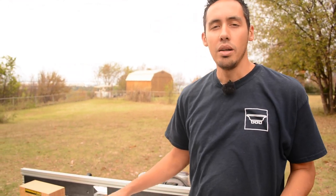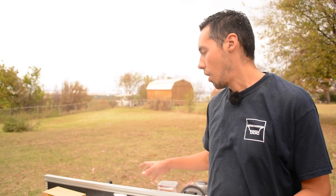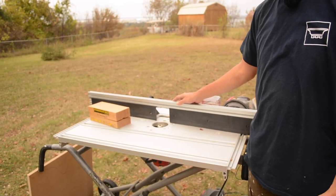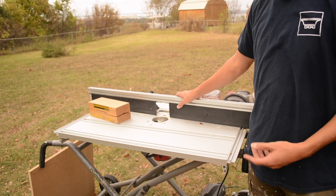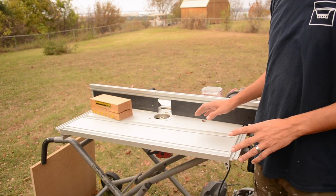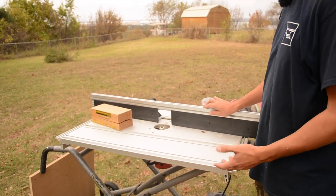When you're making raised panels, you want to have a setup on a router table. If you have any questions about this router table or want to know more about it, I have a video about it that I'll link in the description. I'm just going to keep this video simple and focus on the raised panels.